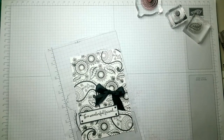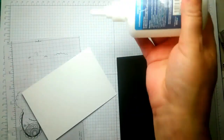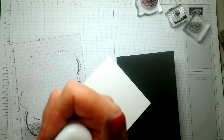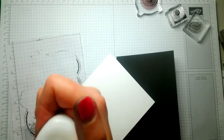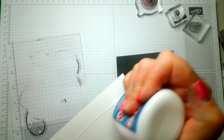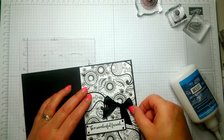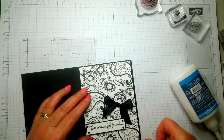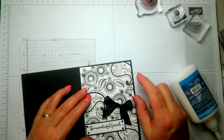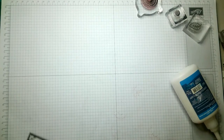Got your card base. Bit of glue. I think it's finally run out — oh no it aren't, there's still a bit of life in it. Place that, place that, place that there. There you go.